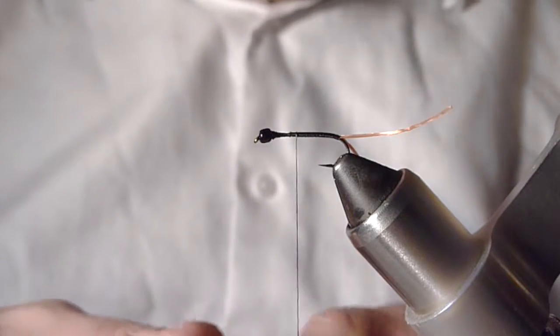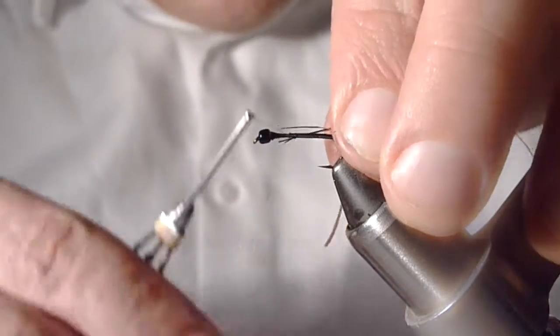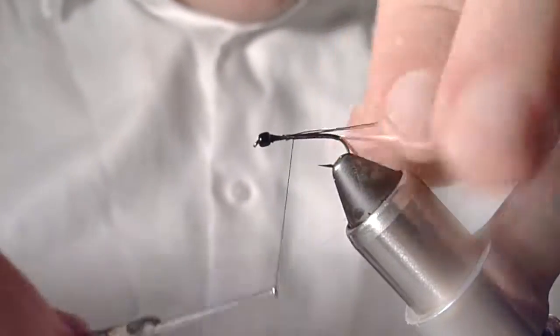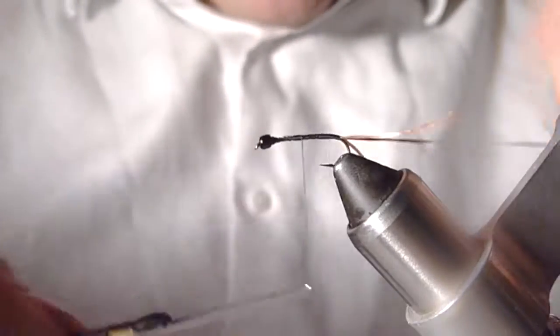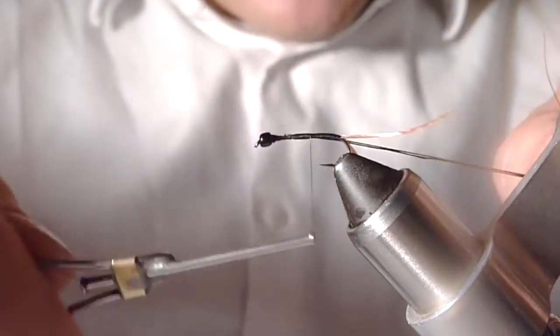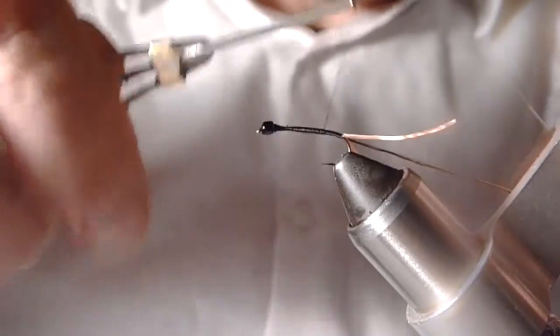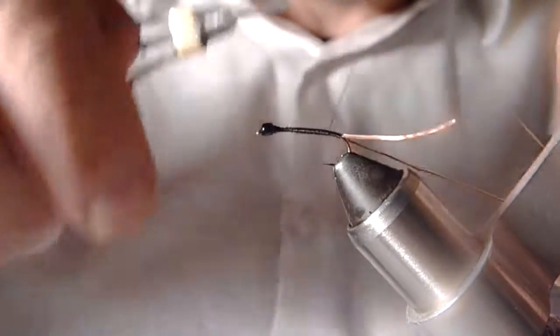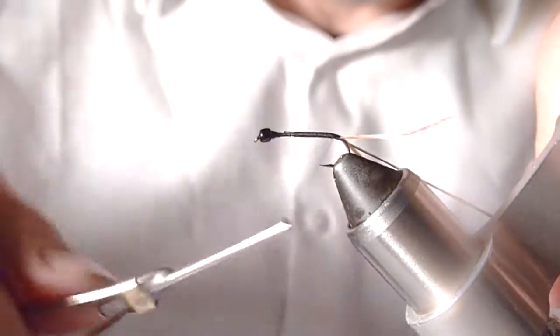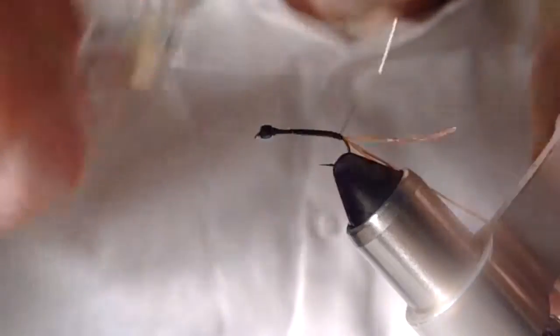I'm going to even up the tips of these materials and then tie those in right on the side here. You want to try to make sure they don't twist and overlap one another as you tie them in, so that they stay parallel to one another. Use touching wraps all the way down to where we stopped our thread at the bend of the hook. Bring my thread down and then back up. Keep those wraps touching, good thread tension, keep that bobbin nice and tight.